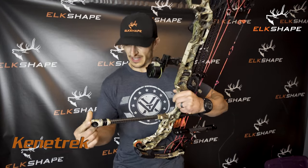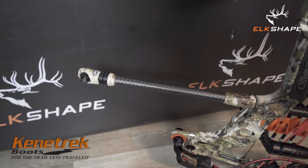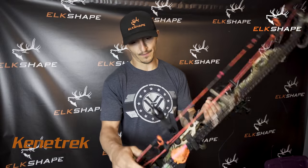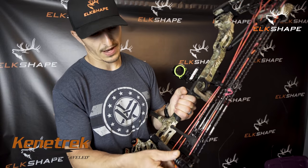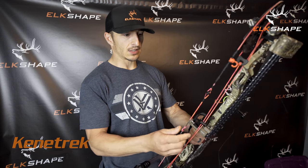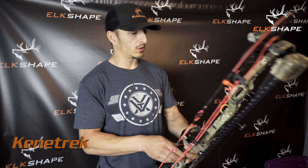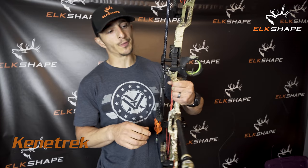I'm going to leave the Matthews quiver on, though I do like Tight Spot quivers. The stabilizer bar is probably around a foot with a little weight up front — it's a Matthews-specific stabilizer, and the back-end is Matthews as well. I love how this bow balances for a 30-inch axle-to-axle. It's shooting dynamite.